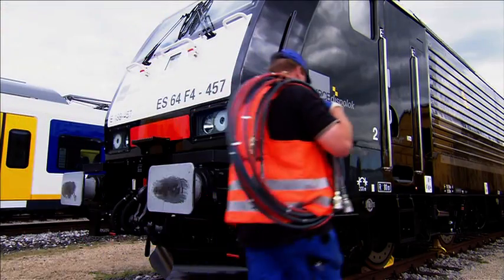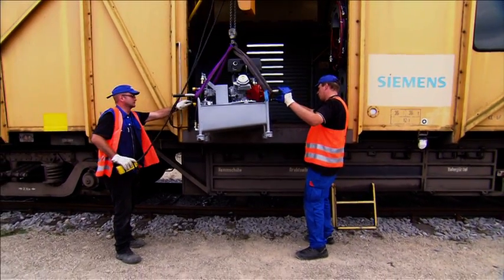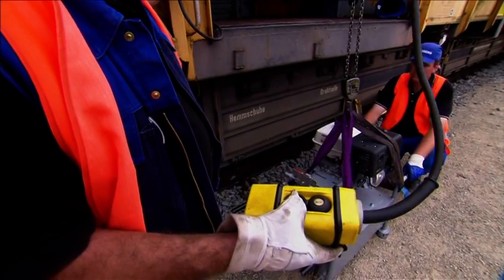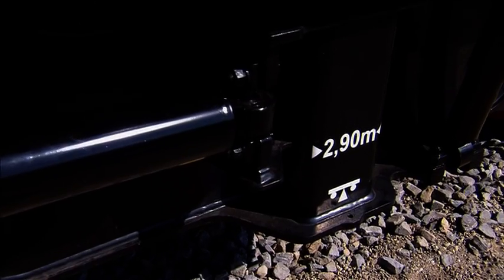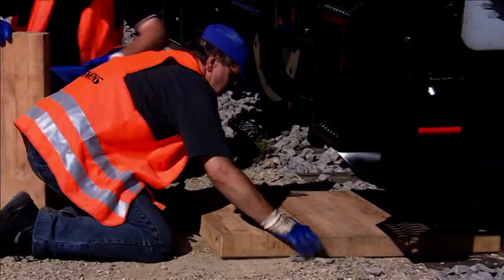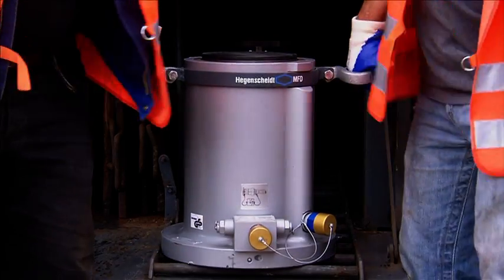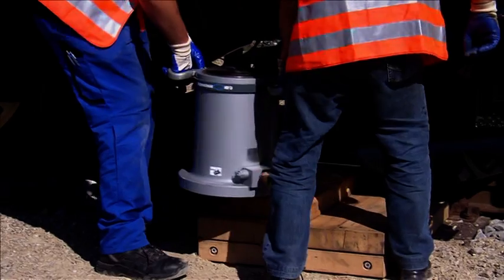Firstly, the re-railing equipment is professionally unloaded out of the emergency vehicle. For the first step in the re-railing process, the extremely heavy load of the locomotive has to be lifted up on both sides. All Hagenscheid MFD system components are made of high-strength light metal alloy to guarantee easy handling.